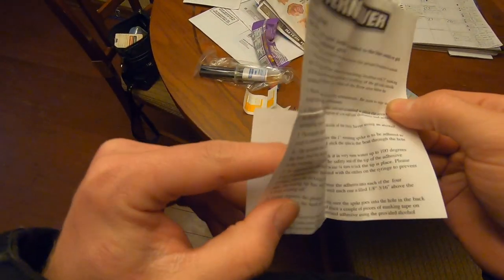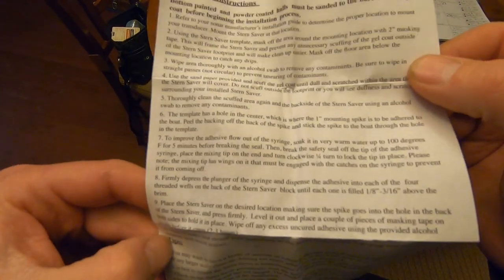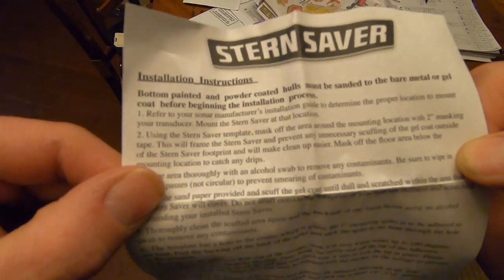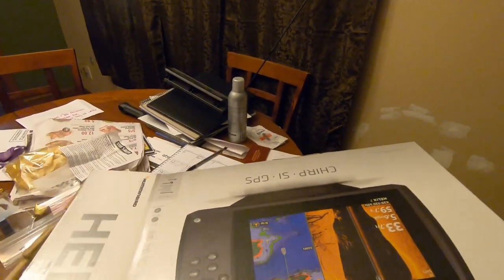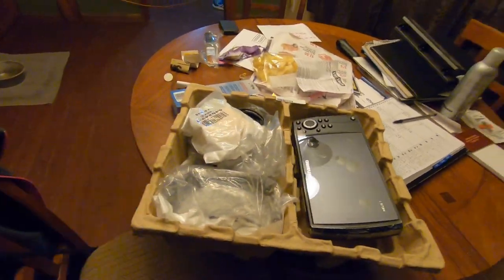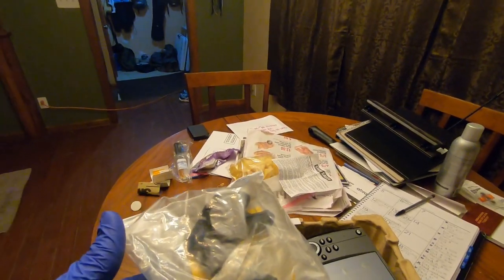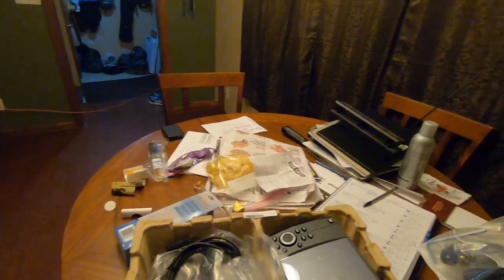There were a couple videos out there but I'm gonna read all this and save it so you guys don't have to, and then I'll go back over it with you. Time to unbox — Helix 7 Chirp Side Imaging, Down Imaging, GPS Gen 2. That's where I would cue in the Jurassic Park music. I'm not smart enough for this stuff.